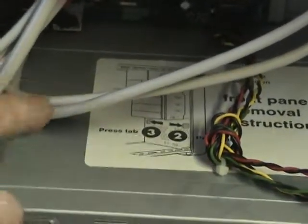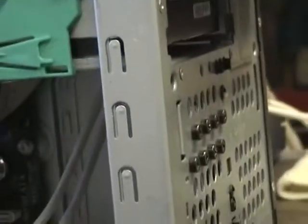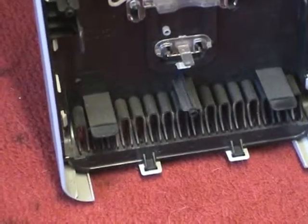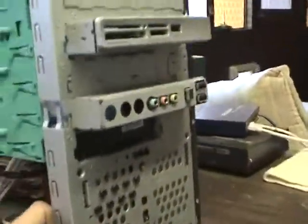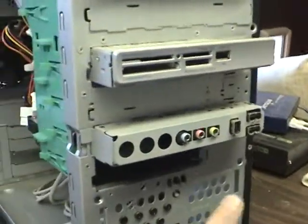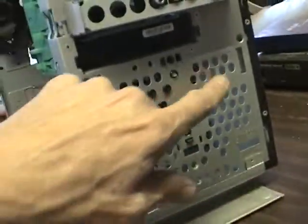If your case allows it, you may find instructions on how to remove the front panel. Removing the front panel is actually helpful to clean out all the vent holes on the front of the case, since it collects a lot of dust. You can actually see all the little areas that collect dust on the back side. If you have the ability to take out the front panel, I do advise it. Also clean out your front panel connections and SD card slots.